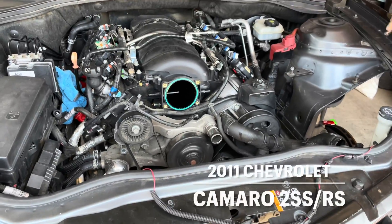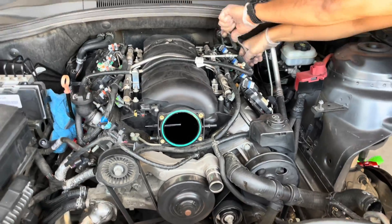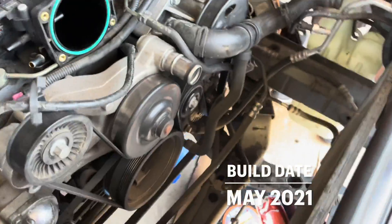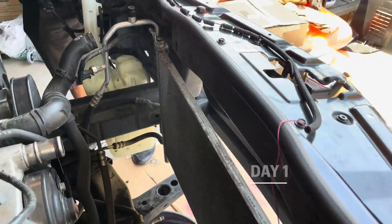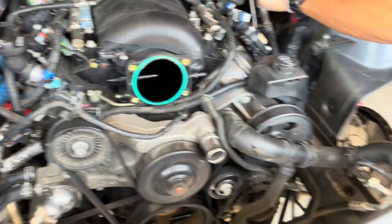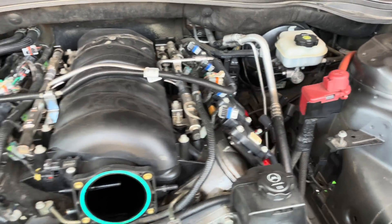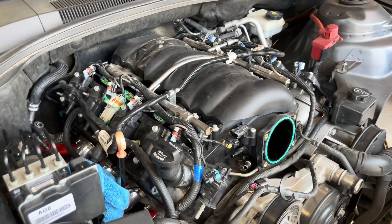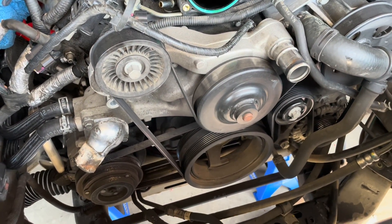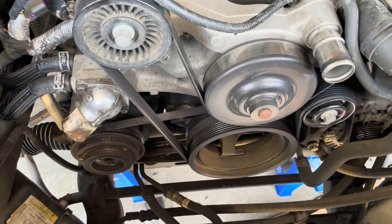Alright, here we are taking apart the LS3, day one. I've gotten the AC condenser free, radiator is out, radiator fan is out. Throttle body, intake, all that — we're taking off the coil packs right now. And once that's out, we'll start getting to all this water pump and all the fun stuff that's down there.